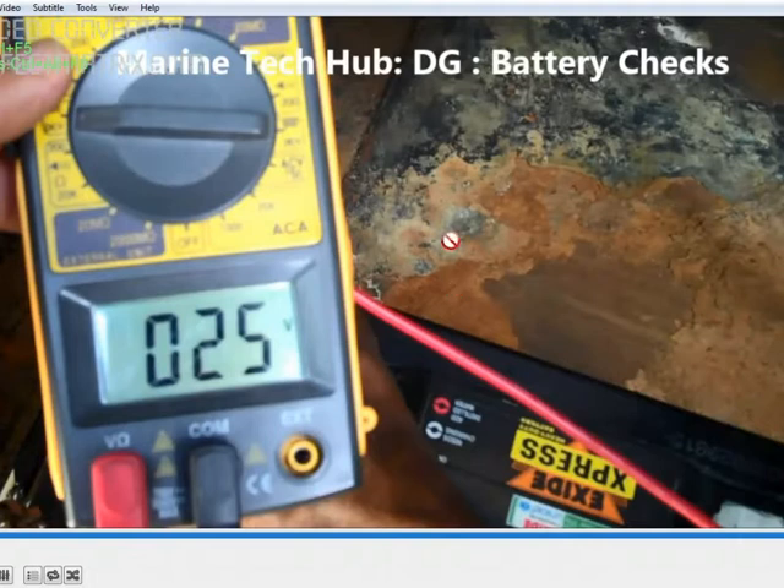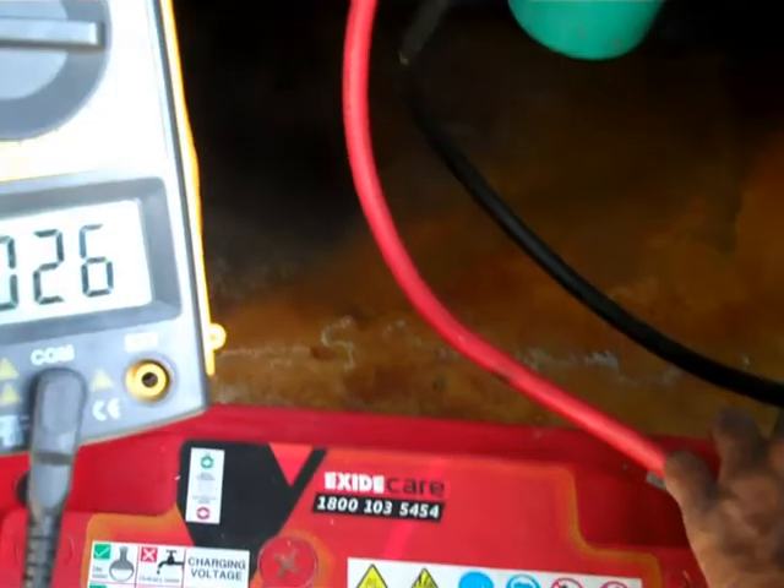This is very important — you should start the generator every day at least one time and take it on load. You can also check that the charger is working, because the battery voltage may sometimes show okay. Do the real test by taking it on load periodically. When you start the generator the voltage will dip, and if it dips too much your battery condition is not good and you need to change the battery. If you have any doubt regarding this, you can message me. Thank you.